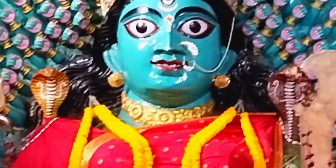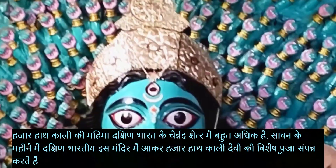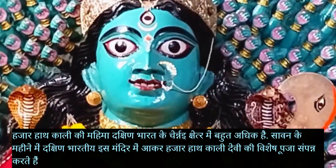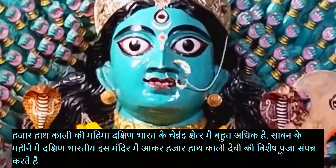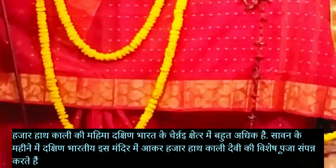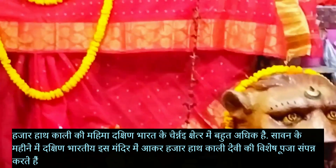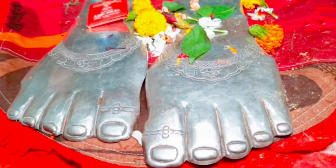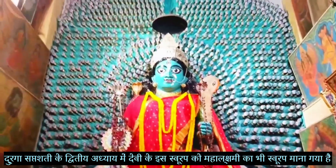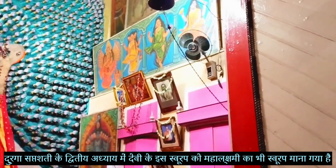Hazarhat Kali is very popular in Chennai, and many devotees from South India come during Sukla Paksha tithi, the Friday of Shravana month, which is during the monsoon season. Durga Saptasati, second chapter — the Madhama Charitra — describes this form of Durga as Mahalakshmi, and devotees perform Puja of Mahalakshmi on this day. They offer South Indian foods and Bhandara to common local people.